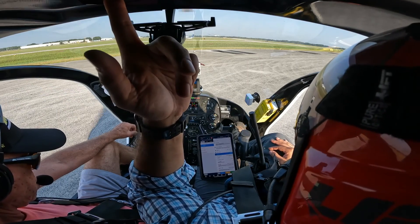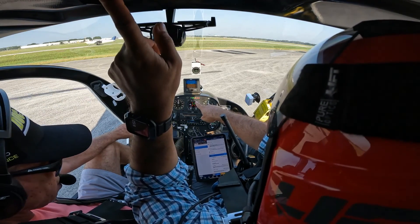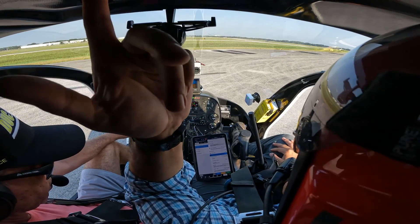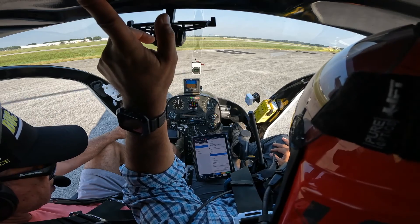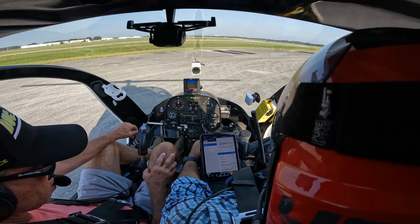Now we're going to check our BADAC, or E2 computers. BADAC one goes out, two flashes red — that's a built-in test, that's good. Turn two off — it flashes, that's good. Our systems have been checked.